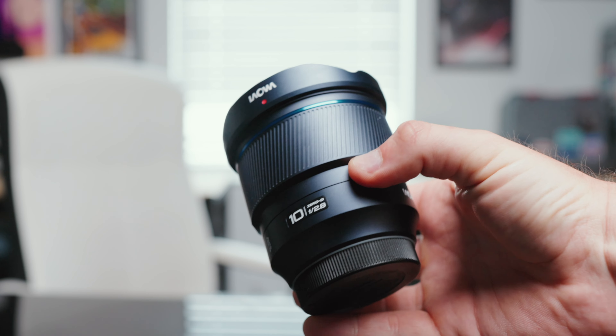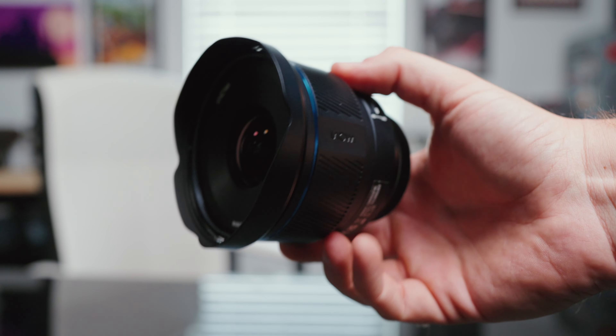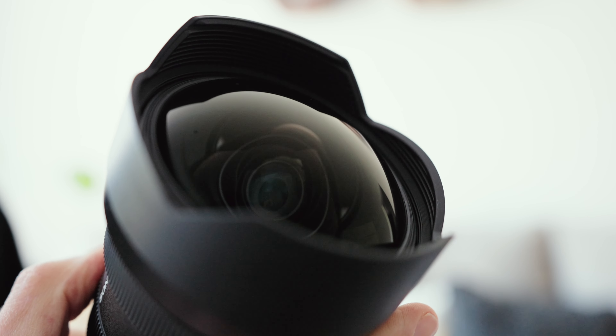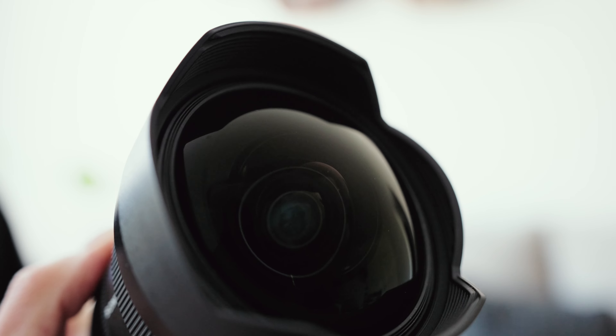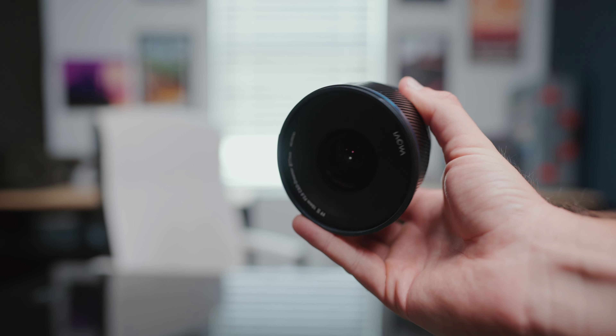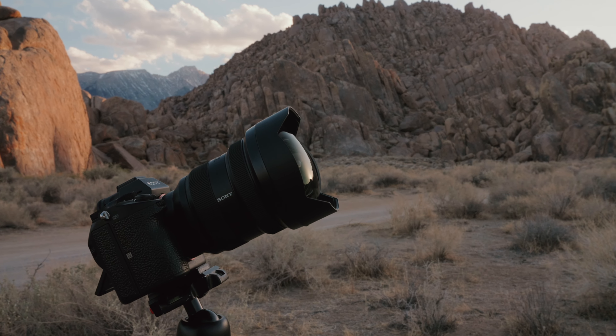Starting off with build quality, it feels like an entirely metal housing for the lens. It gives it a little bit of weight but nothing too unreasonable for vlogging. One of the big standouts is the front element. Most ultra wide lenses have a giant bulbous front element that you can't put ND filters on and you're always afraid of scratching. This lens has an incredibly fast aperture at 2.8 but still allows front ND filters and has a removable lens hood — incredible compared to Sony's 12-24mm or 14mm lenses.